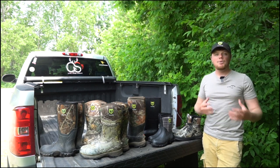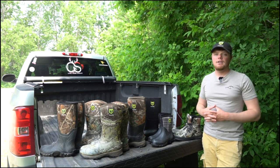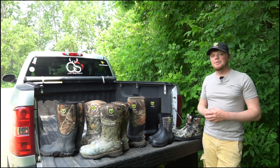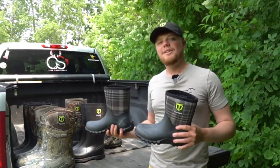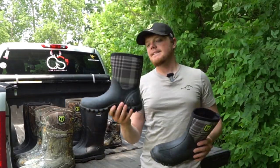We like posting reviews here, we post some hunting content, and we also release new products here on the channel as well. So hit that subscribe button so you can stay up to date with all of that. Now I want to start out with our women's TideWe mid boot.